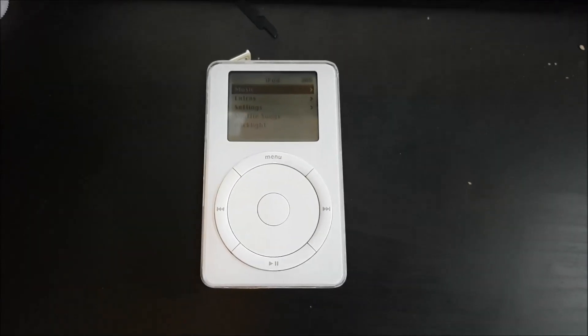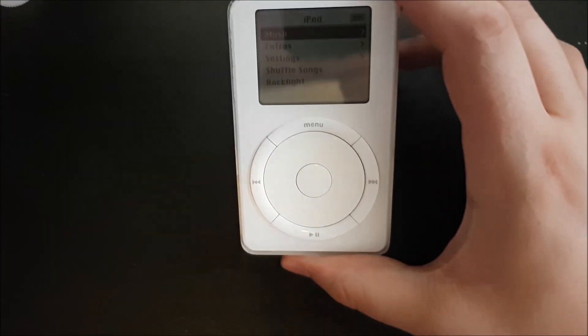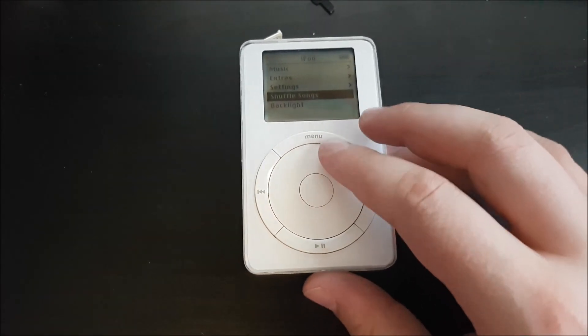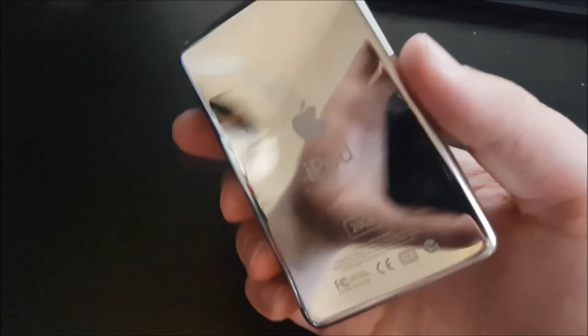The question is: will your classic iPod — first gen or second gen, the old brick-style ones — work with modern hardware? The first gen has a physical wheel that moves; the second gen has a stationary wheel that still clicks with buttons. This here is the second gen.